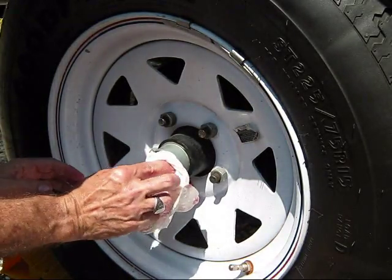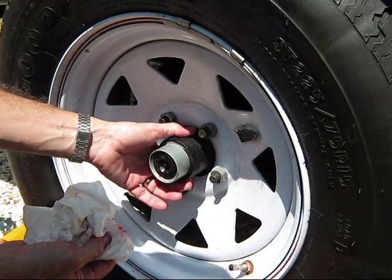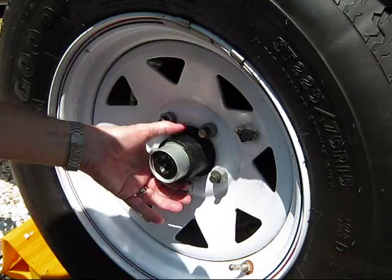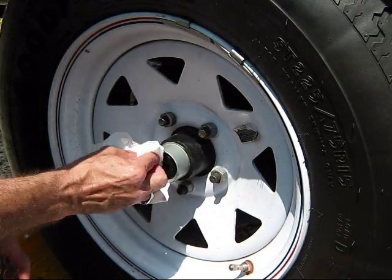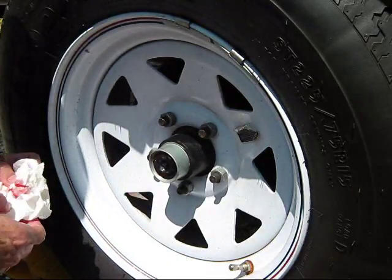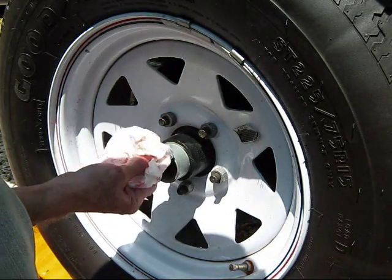Point it right on the hub and get your temperature reading. On a hot day it should be maybe around 120 degrees — it shouldn't be so horribly hot that you can't put your fingers on it for a second or two. If it's really hot and has any smell of metal, or you're getting readings over around 190 degrees or so, something's probably going on in that hub and you should do a full disassembly, look at the bearings, and probably replace them.